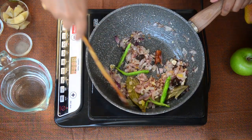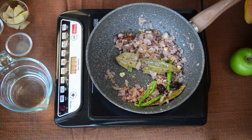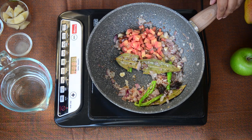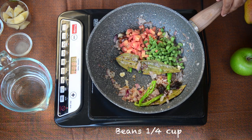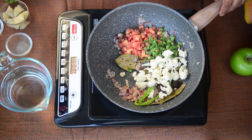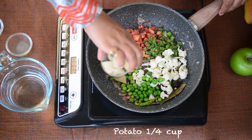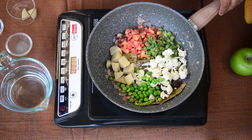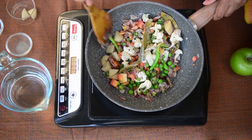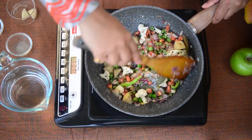The onions are nicely browned now and we add our vegetables. So for today I am adding some carrots — we have some lovely red carrots coming during the winters here. I also have some beans, cauliflower, peas and potatoes. You can also go ahead and add some broccoli or mushrooms, which go very well in this pulao. Feel free to use the vegetables of your choice and keep experimenting with new flavours.